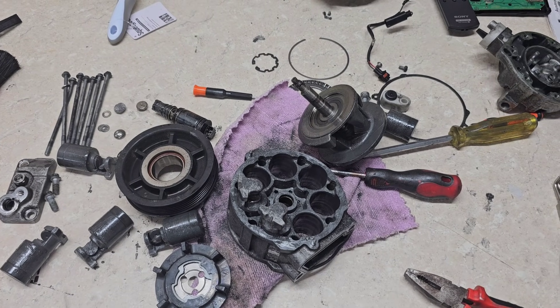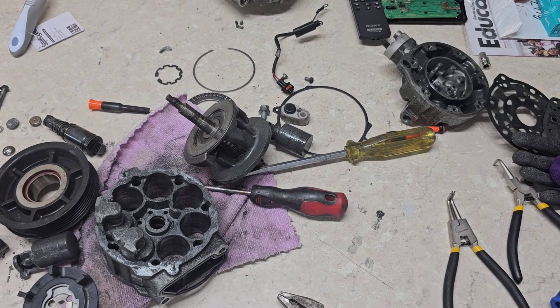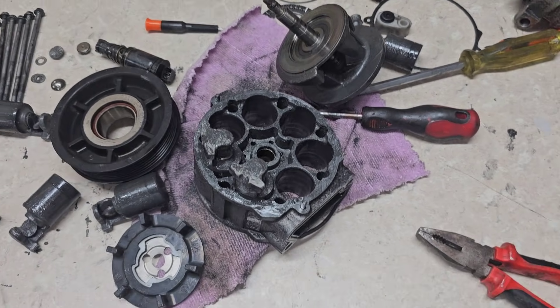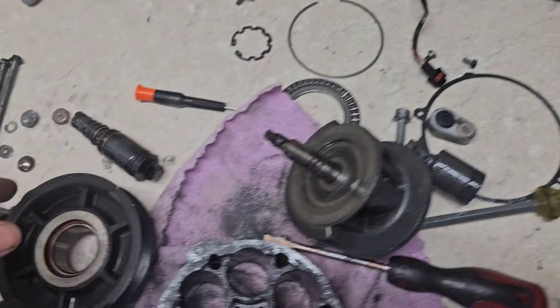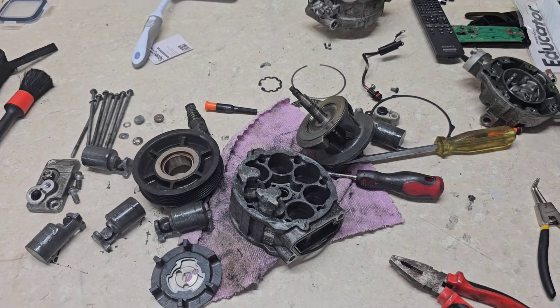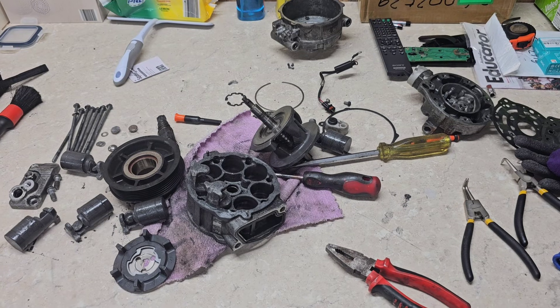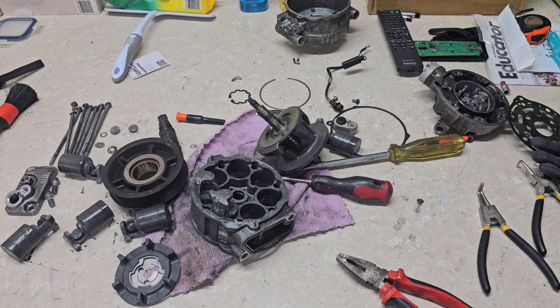I hope this video has added to your knowledge and skills. Now you know what's happening inside your AC compressor, how to provide proper service, what might go wrong, and what the weakest points are on these type of compressors. Thank you so much for watching — please like and subscribe if you enjoyed the video. Have a great day and enjoy your Mercedes. Bye!